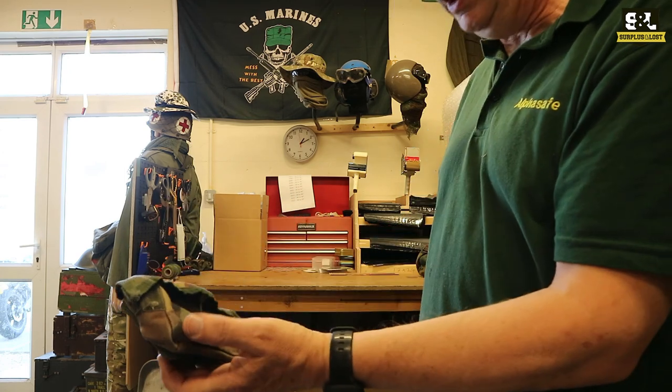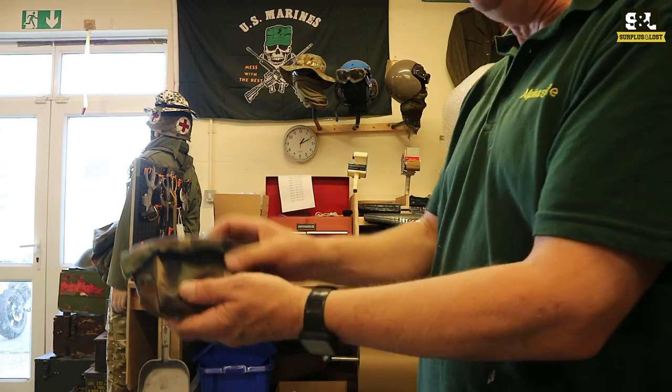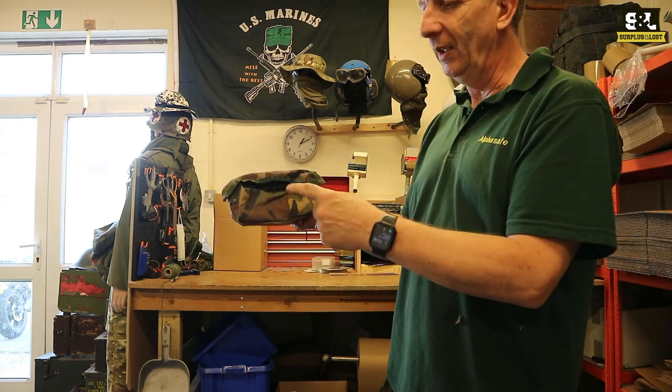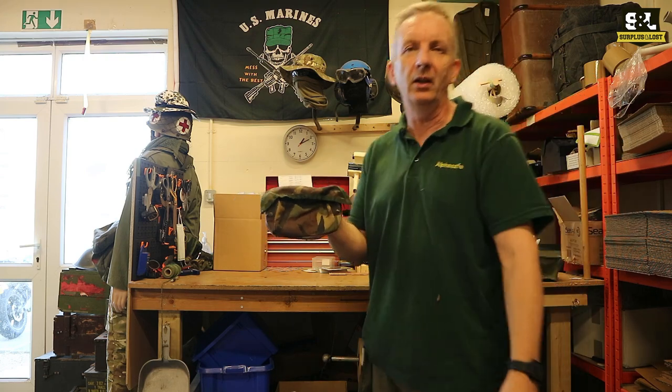That's going to be a useful little thing. You could put a Stanley knife in it, you could put a cell phone in that. So if you're after a really useful little size pouch, that could be the one for you. Check out our website, check out our eBay pages.